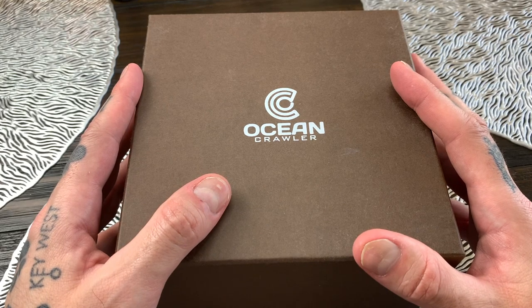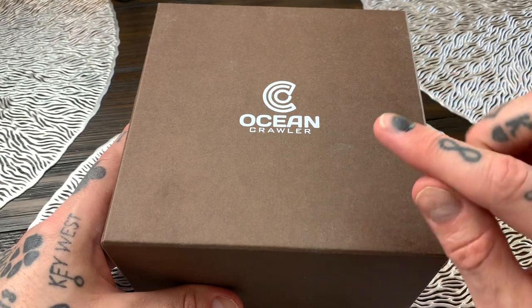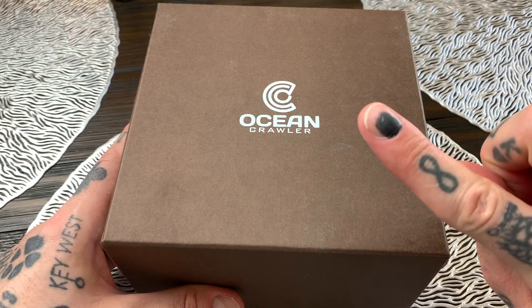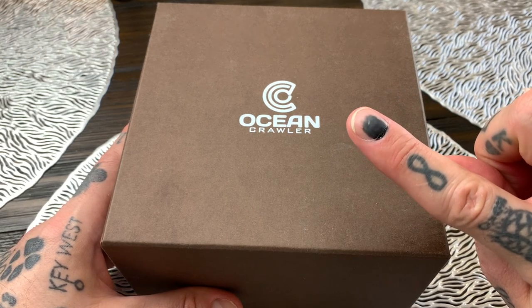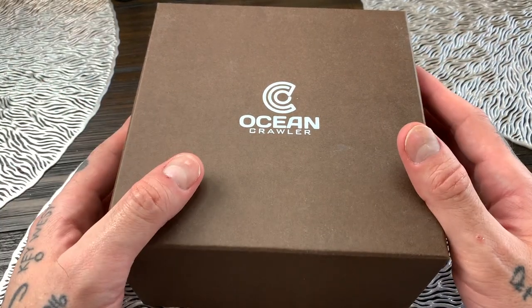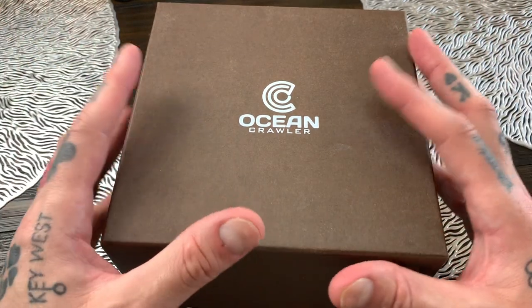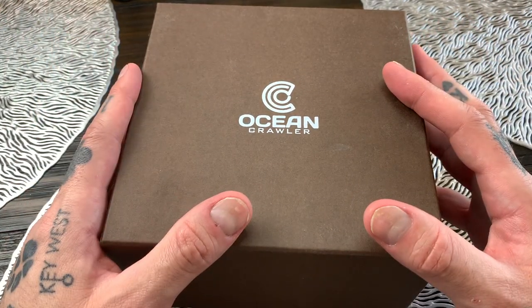Now all of the watches on their website come with a five-year warranty, which is absolutely amazing. By the way, yes, I am still rocking my black nail — I actually hit it whilst playing virtual reality. All of their watches are high quality, high-end watches for what I think is a very affordable price when you're considering the fit and finish of their watches.